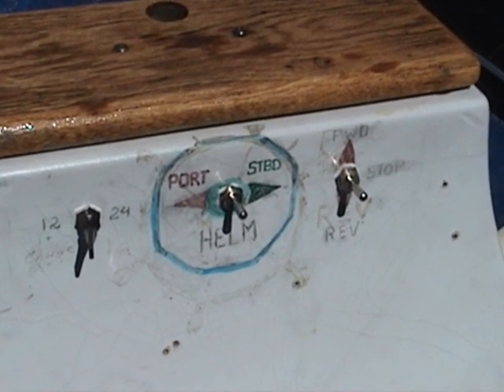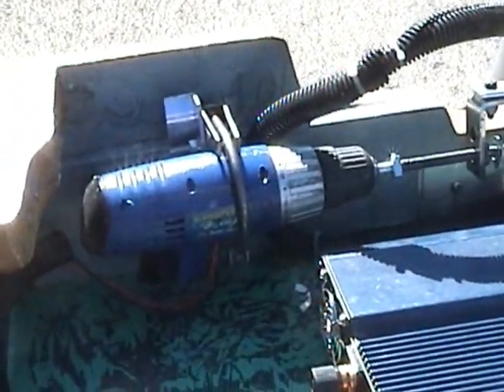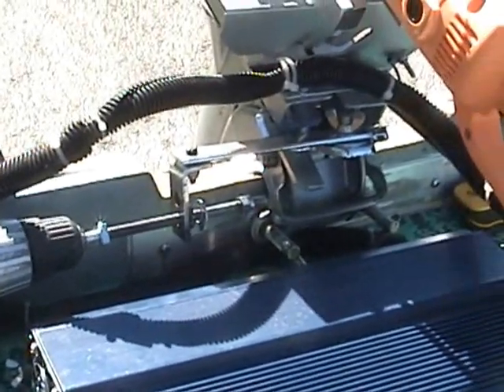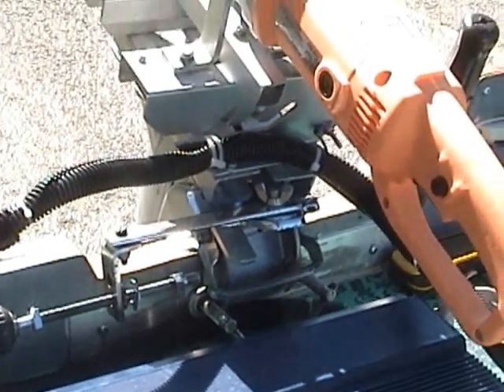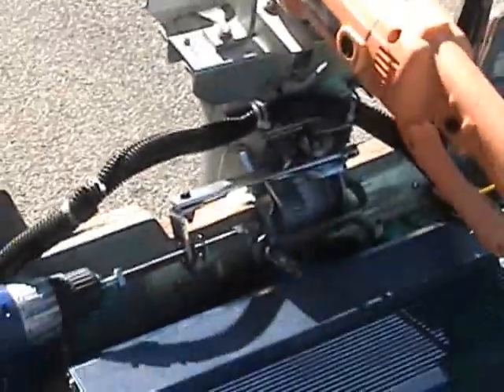We also have electric helm steering — turn left and right with a flip of a switch. Here's the motor we made for that. We took a little portable drill, moved all the guts out of it, and hooked it up so it works properly as a tiller, turning it left and right no problem. Check it out — here's the helm.